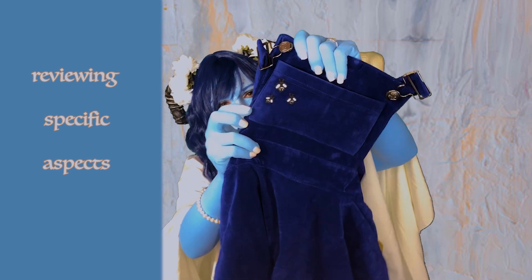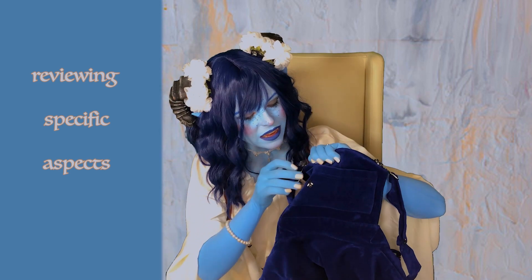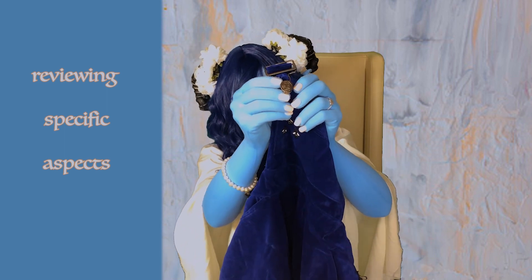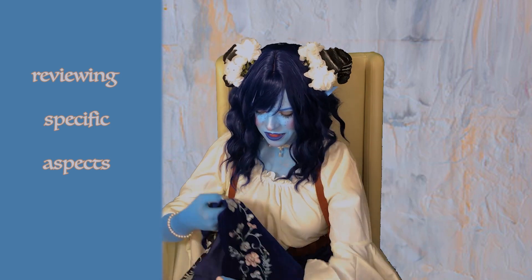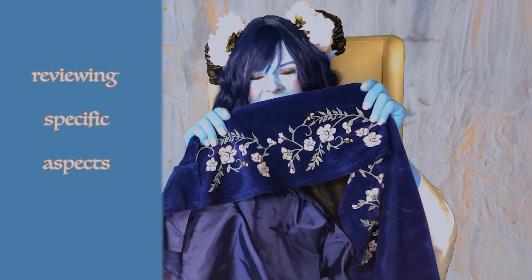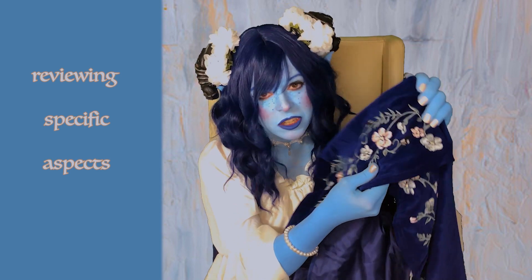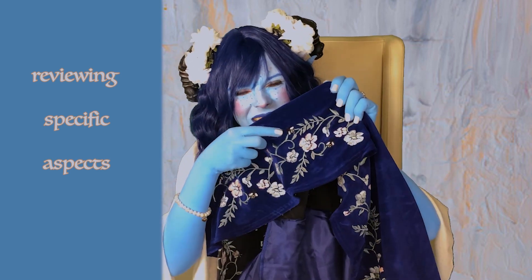So it has little bees right here — because, hello bees — and the little clips that go on for the straps have the Critical Role symbol. This is so cute. And the lovely flowers at the bottom. Look at that, just like my main dress. I love it so much, and it's actually embroidered, not just printed on. And there's little bees in it too.